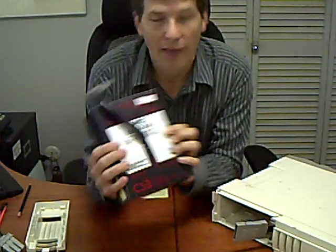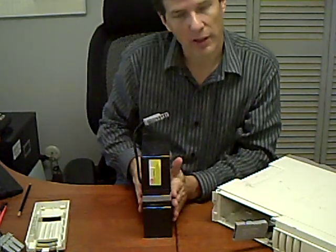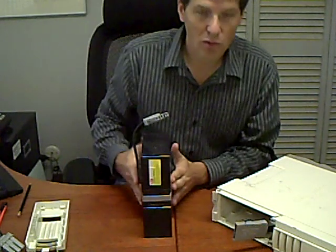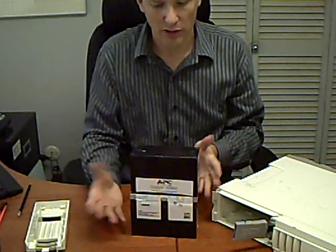You'll notice on the battery that it will have an RBC number — typically it looks something like that. In this particular case it looks like one battery but it's not. It's actually two batteries with a casing and a plug to customize it for this particular unit. For display purposes, I'm going to use a battery that I've already cut out. Again, it comes out looking just like this.